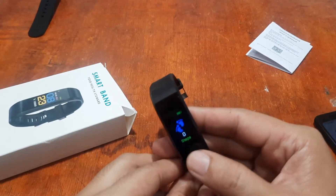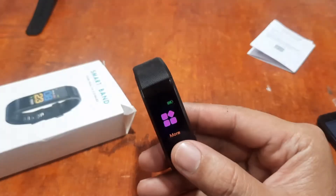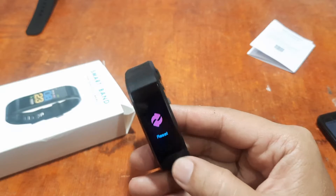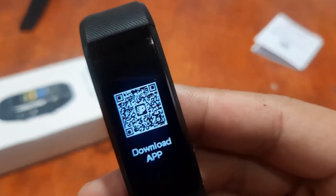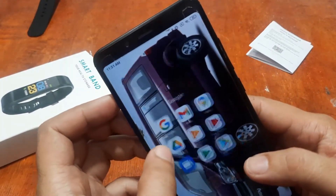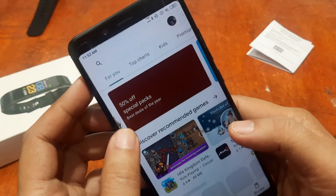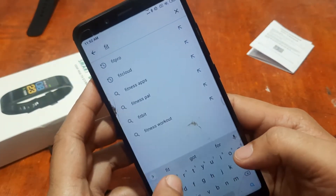Or we can look for it in the smart band itself — long press to find the QR code. We have here the QR code for the Fit Pro app; you can scan it if you want. We are already familiar with the support app and have downloaded it on our smartphone several times already.